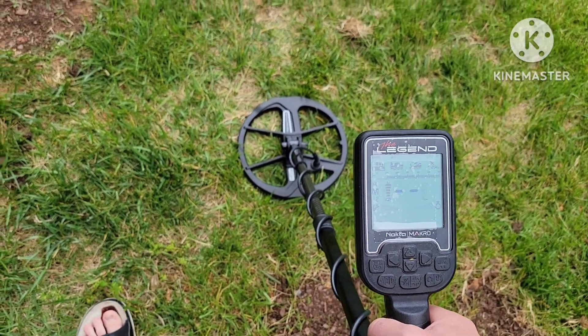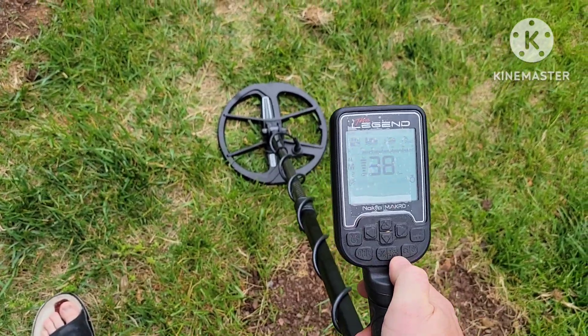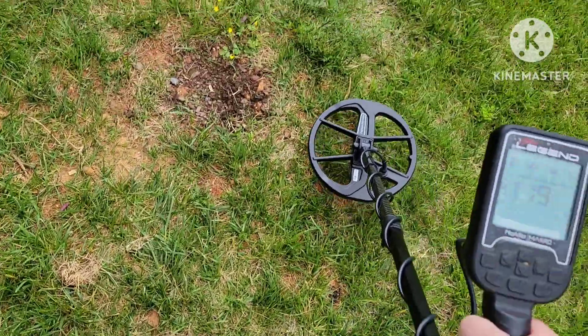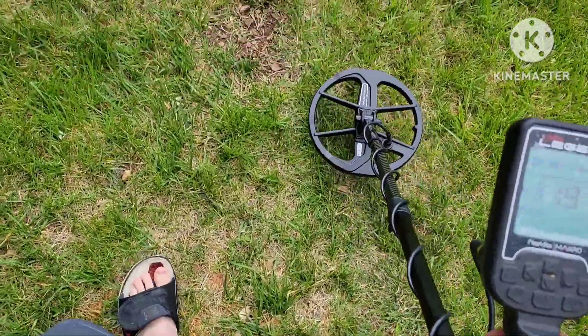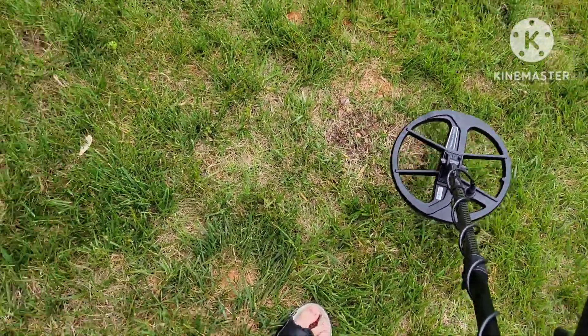All right, I got some deep targets here. I'm going to swing over with the Legend and the Equinox. I do have a 12 inch nickel, 12 inch quarter, and a 10 inch dime.